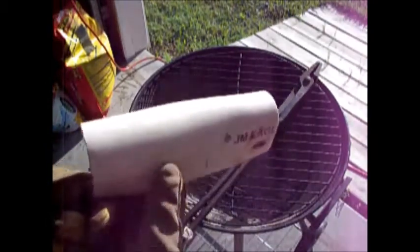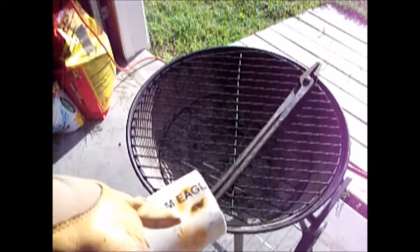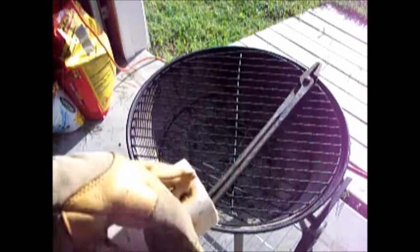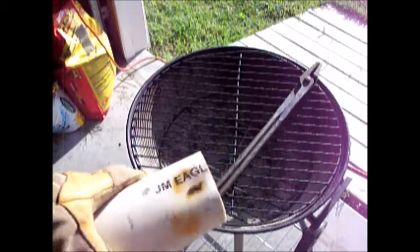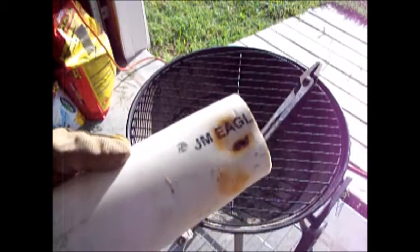Alright, as you can see the pipe is starting to open up a bit. We should have this thing laying flat in no time. One thing I do want to note though — don't leave the heat gun in one spot for two minutes, it's too long because that will scorch the PVC, which is not exactly what you want to do. Learned that one the hard way.